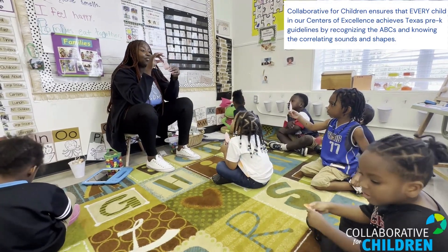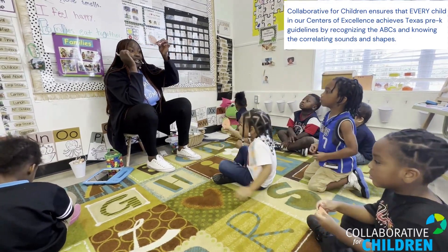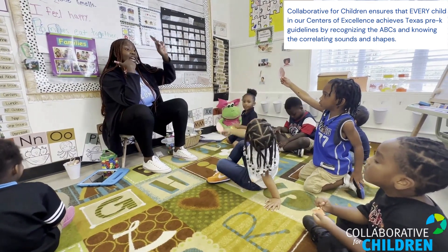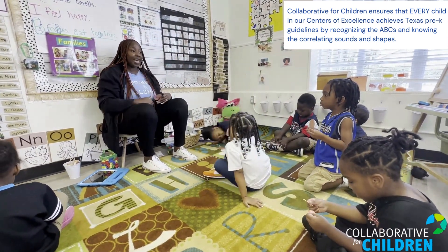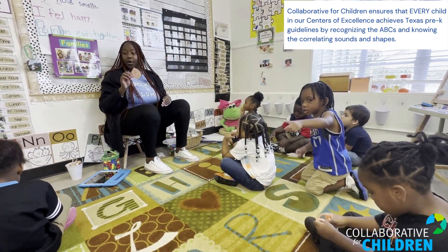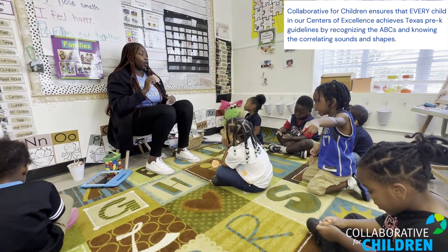On each leaf there's a letter on it — our letters of the week. When I find the leaf, I'm going to come back and sit down and I'm going to say the letter and the letter sound. Y'all watch me.